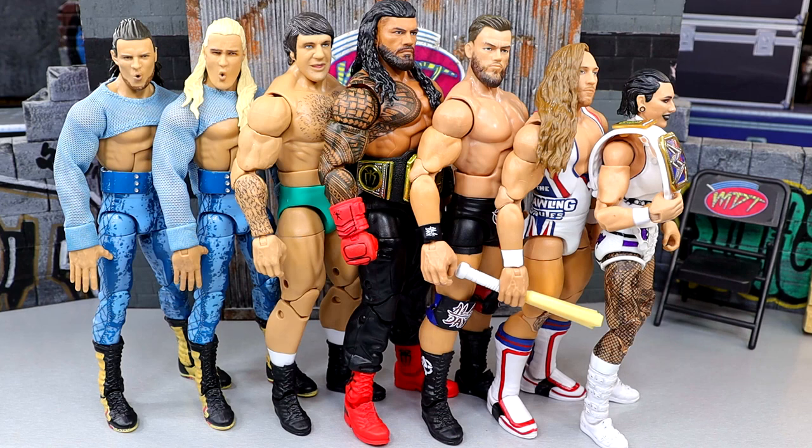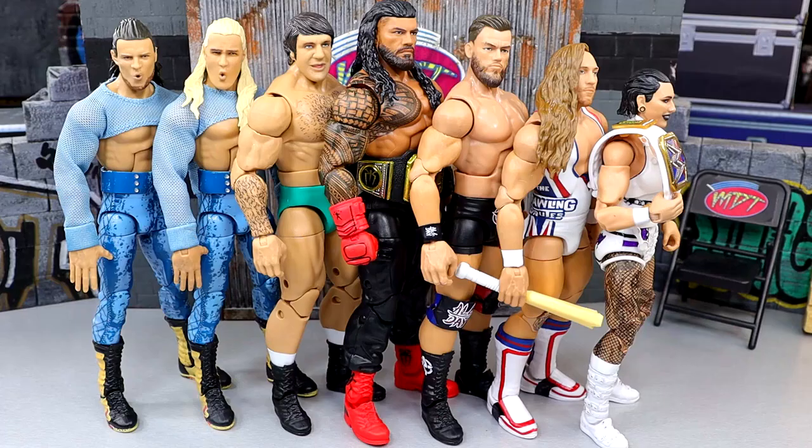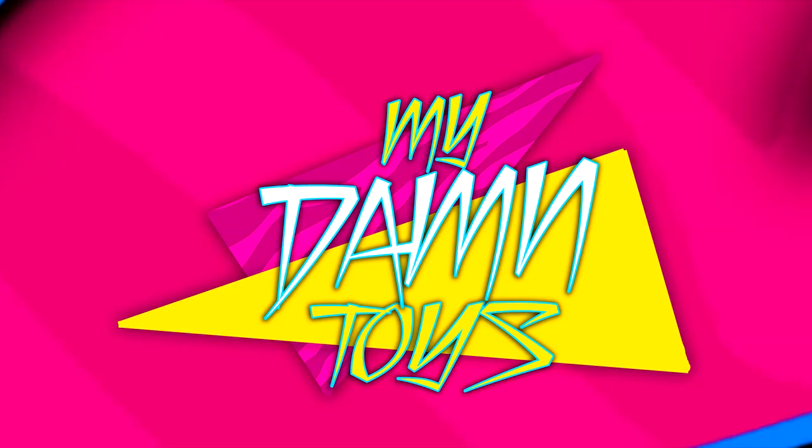That is my entire My Damn Thoughts on WWE Elite Series 110. I hope you guys enjoyed — let me know what you think and rank them yourselves down in the comment section. Huge shout out to our Patreon members, appreciate all those fellows over there. Thank you for watching, subscribe to the channel, have a blessed one, and I'll catch you guys later.